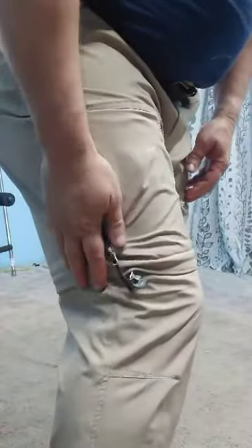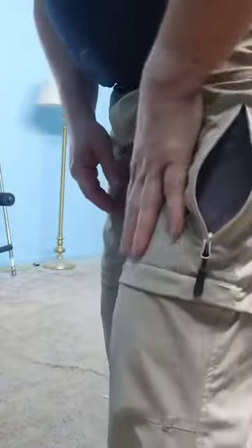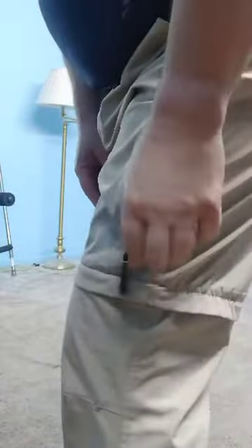A couple things I don't like: the side pocket — if you put your phone in here, it's actually on the front of your leg, not the side of your leg like I'm used to with most cargo pants. They do zip up, and they have it on both sides, but when you put your phone in, it's along the front of your pants, not the side.